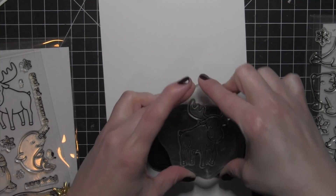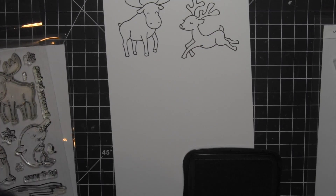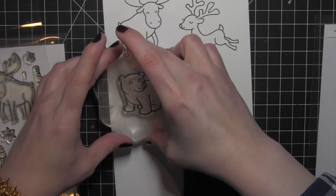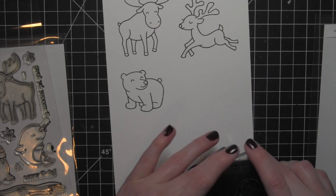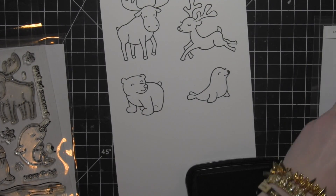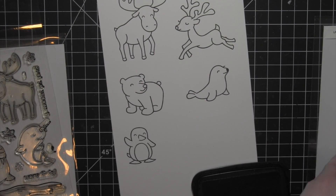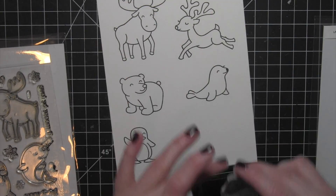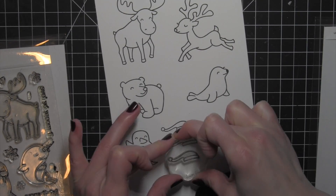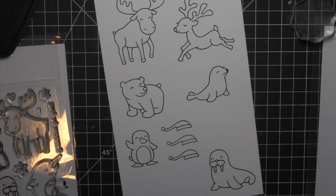I'm going to start by stamping all of the critters I'm using today on some smooth white cardstock using Memento Tuxedo Black ink, then I'll color everything in with Copic markers. I'm going to use quite a few of the critters — you could definitely do more if you wanted to. I did a nice assortment here, making sure I include that little Santa hat from the Toboggan Together set, which fits nicely on a lot of the critters, so I'm going to stamp it a few times.